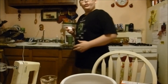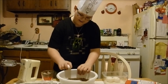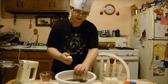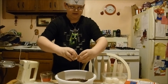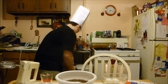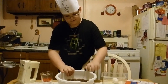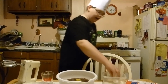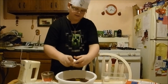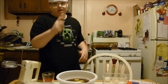Now three eggs. By the way, to do this you're going to need to crack them. One yolk. Two yolk. Three yolk. That is a great cake.